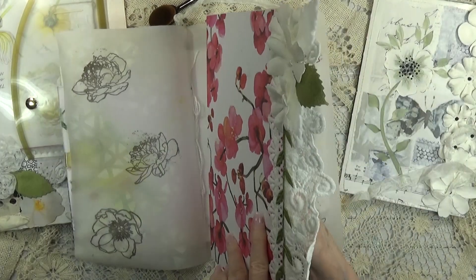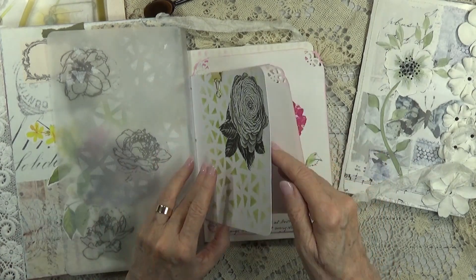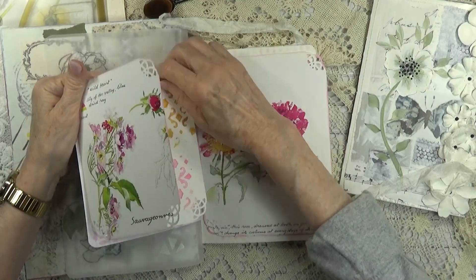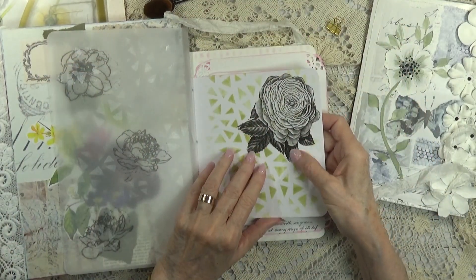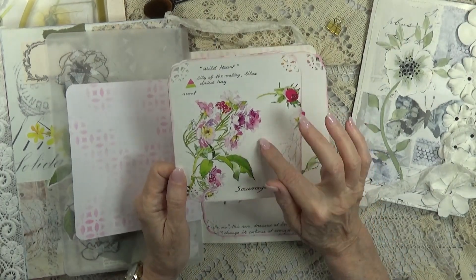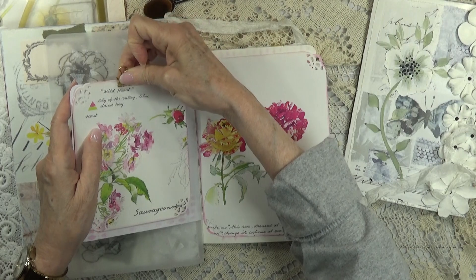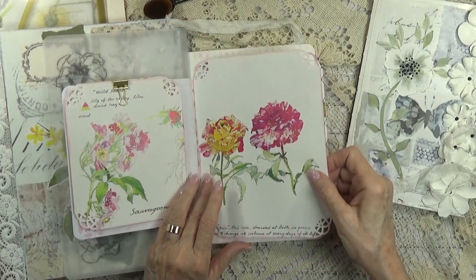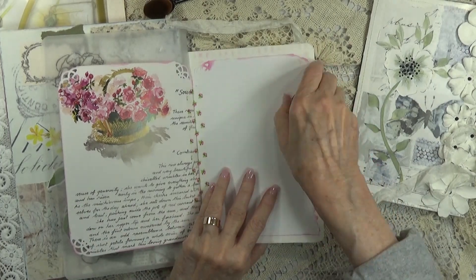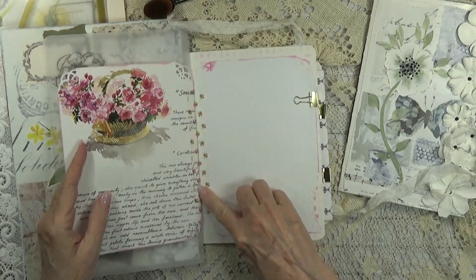We have a writing board here and the other side of the vellum paper. Up here we have a piece of napkin and a piece of the ephemera that I made from the book, and that's going to go right here. This one is attached right here and it has a nice writing place for you, and I hinged it with washi.